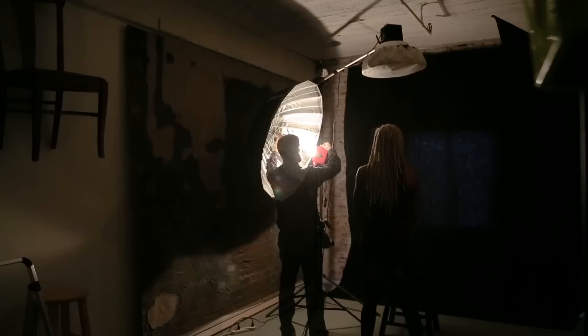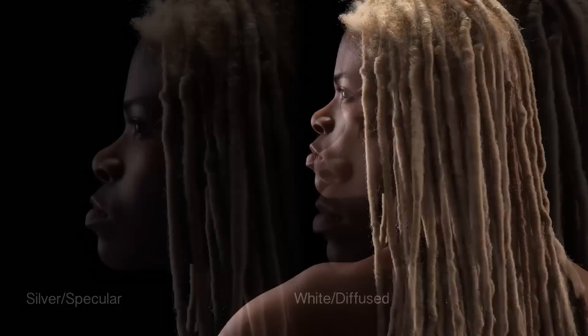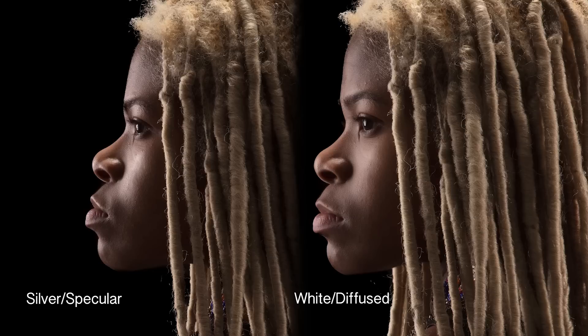The portability and ease of use makes it easy to switch one umbrella out for another quickly and efficiently. I love being able to have the option between the silver for a more specular light and the white for a more diffused light, as pictured here.